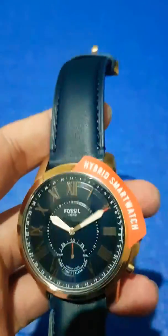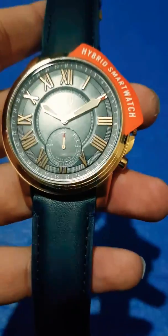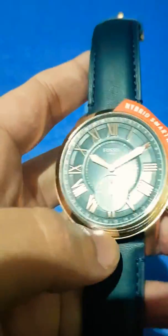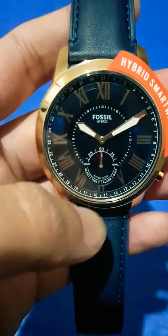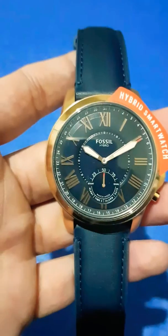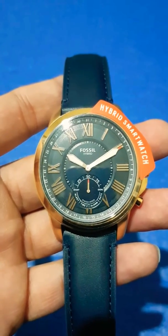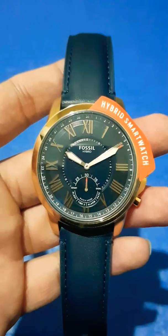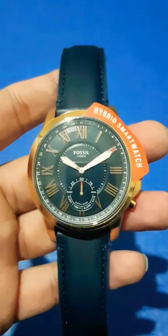I really like the watch. I haven't started using it yet — I only just received it a few hours ago. I thought I'd just make a video and put it on YouTube to help people out. Here's how it looks — it's quite flashy around the edges and it really looks nice. I'm gonna have to connect it with my phone, and then it will count my steps and all sorts of things that you could do with a conventional smartwatch, whereas this one looks like a normal watch but does all sorts of stuff.